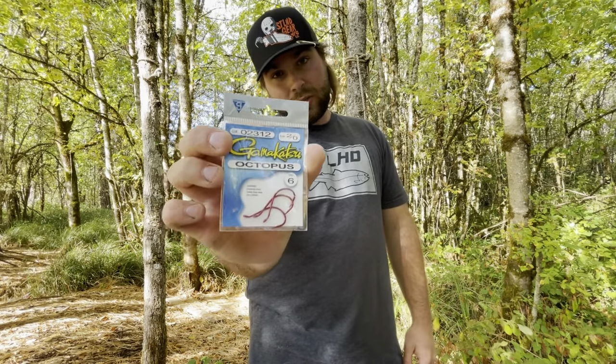Next we're going to talk about hooks. There are a lot of different hook brands on the market — you see Eagle Claw, Owner, Gamagatsu, and Mustad makes some okay hooks. But personally I use Gamagatsu Octopus hooks in size 2. That's kind of my go-to. I have quite a few packs of these, and when I go to the river I usually carry one pack and a couple bobbers with me.